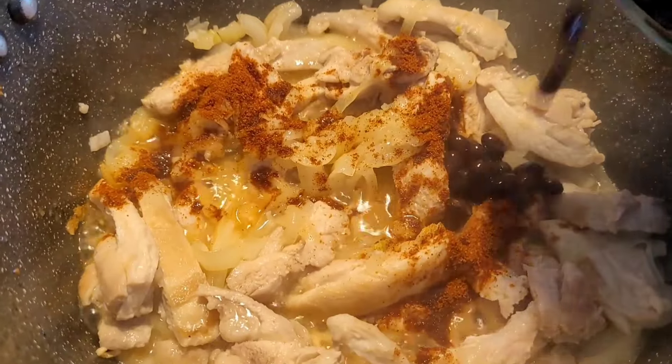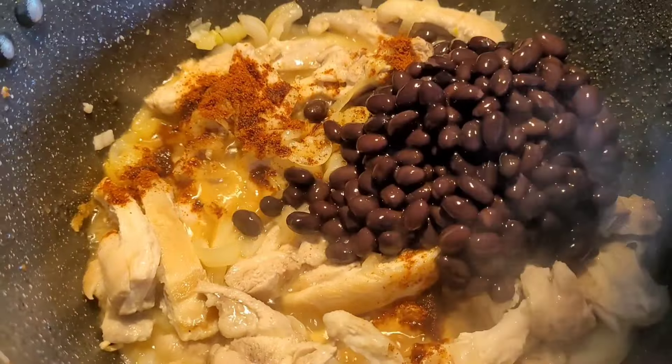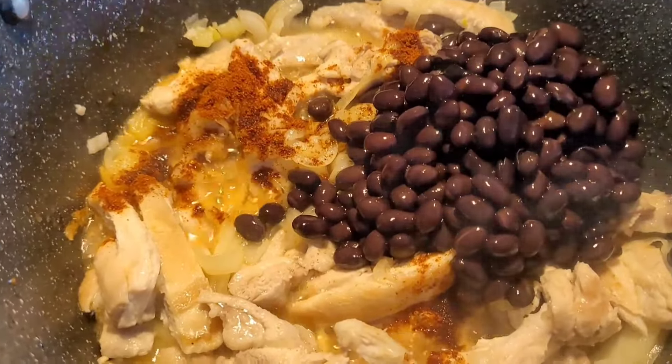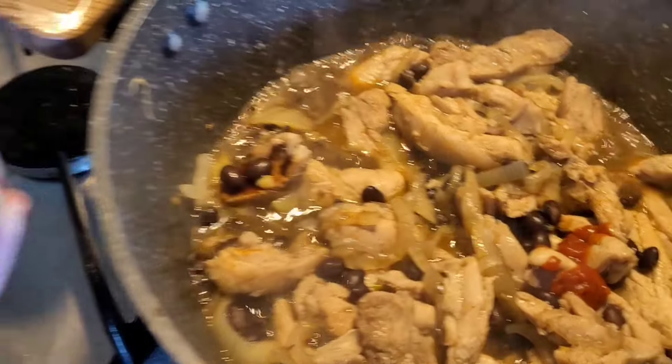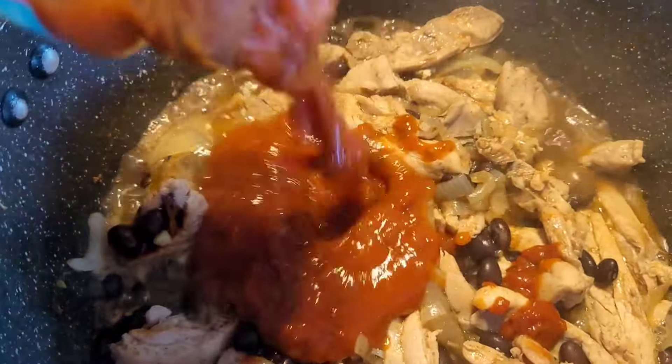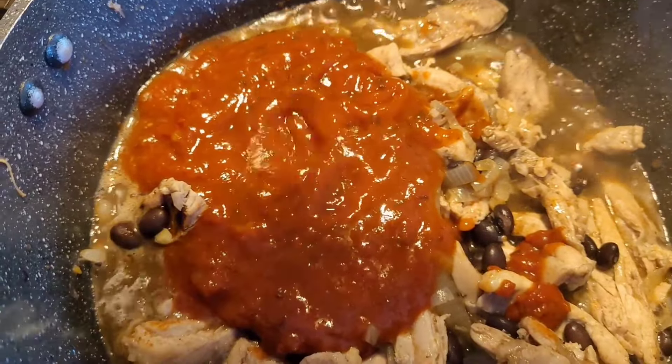I really love garlic so I'm generally quite generous with that — chuck it in. Then I add in some smoked paprika, then my black beans. You can use any beans you like, I just prefer black beans. Mix that through, then I add in the salsa. I got the cheapest Coles brand one and Sonia mentioned that Aldi has a pretty good one as well, so that's kind of the seasoning base for this meal.